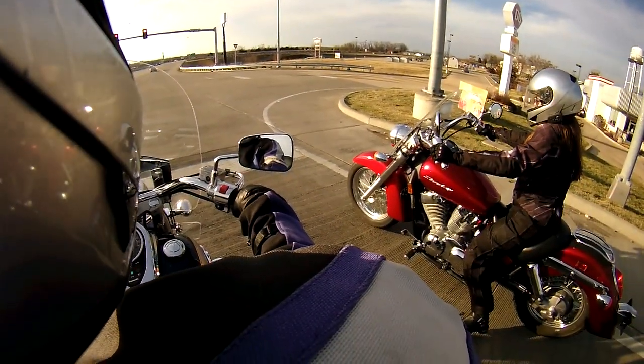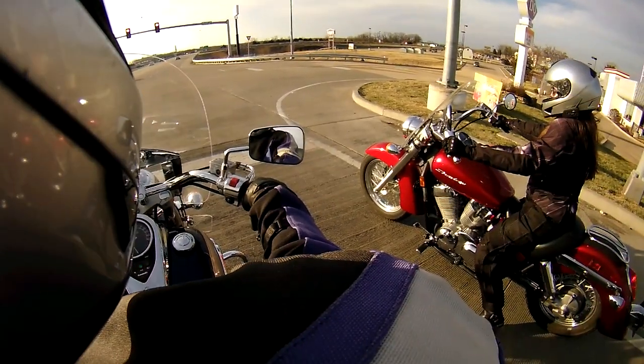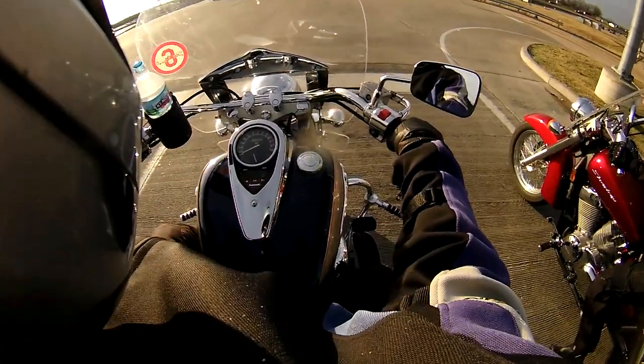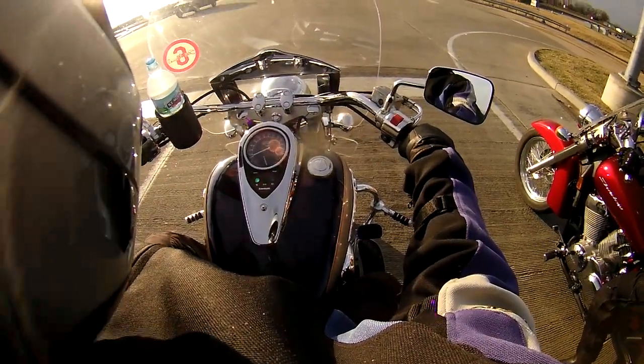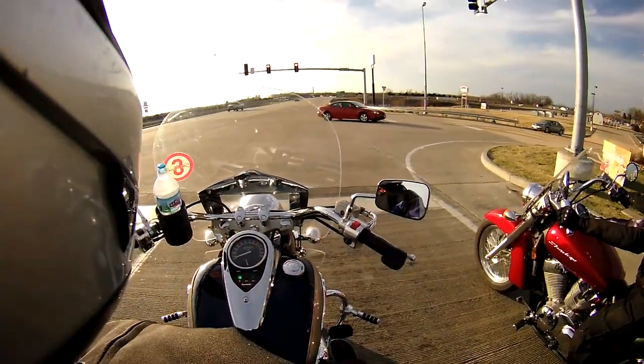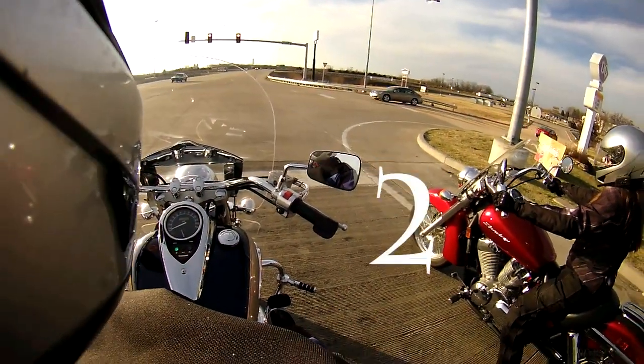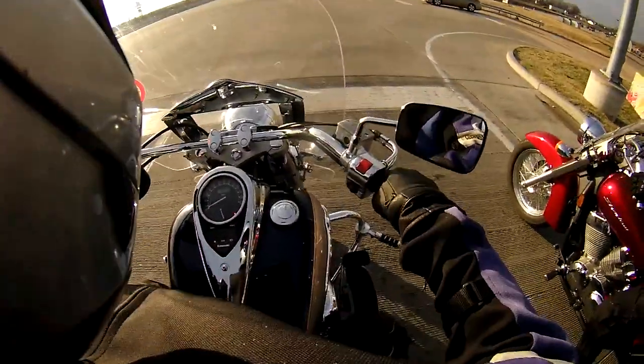Talking about that windshield she's got on her bike — I got a new one coming in tomorrow. So I'm telling her that we're going to take that off when we get back, and just kind of chatting along. By the way, that's that red shadow that you guys have seen in the review video. And well, yeah, here was the fatal mistake. Let's pop it back in three, two, one — boom.